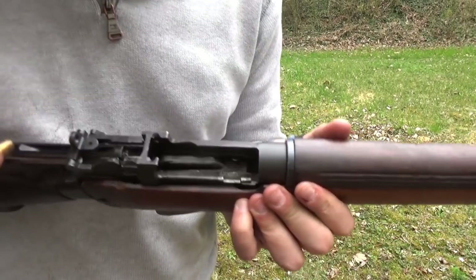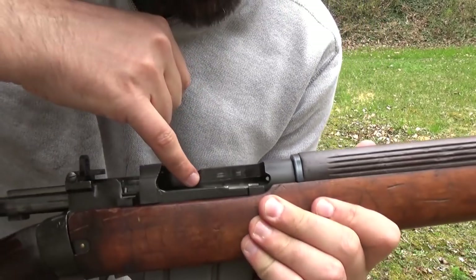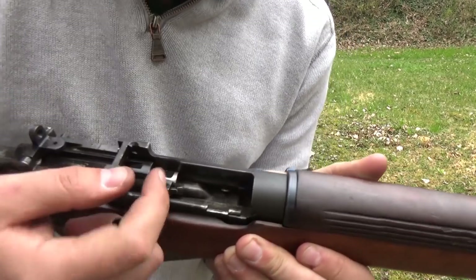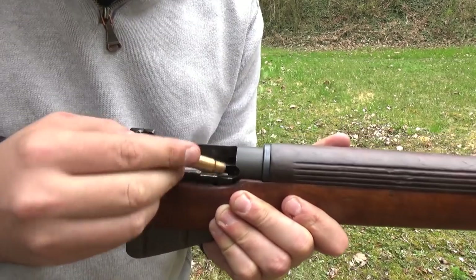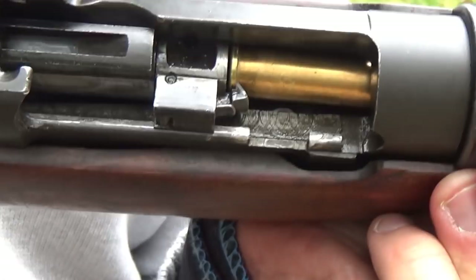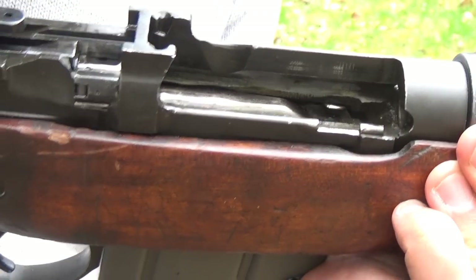I'll attempt to explain what's going on and show you as best I can. Ejection actually takes place with friction against the side wall of the receiver — you can see that area of the receiver there that's polished. That's basically where the rim of the case bears under friction. The extractor claw is there and not only does it hook over the rim, but it pushes the empty case against the left side wall of the receiver. If I zoom in there, you should be able to see that it's being pushed against the left side wall, and it's actually friction that flicks the empty case out.